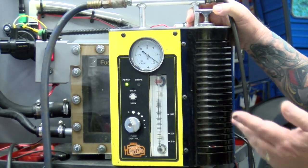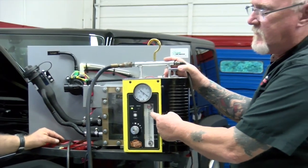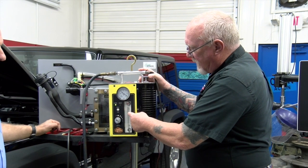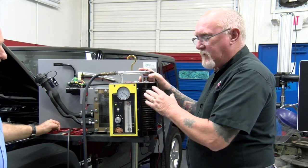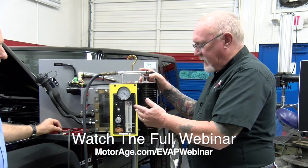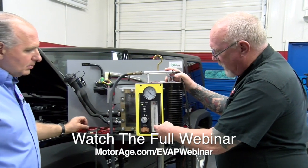You have to be patient. If your customer comes in and they don't have a quarter tank of gas in the vehicle, it's going to take a long time for that CO2 to fill all that space. You can see this come down very slowly, but it should eventually get all the way to the bottom. Depending on the size of the leak that exists, it may not make it to these points.